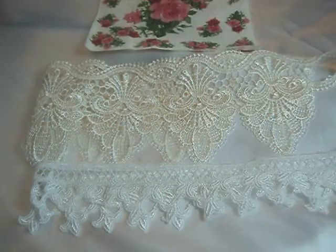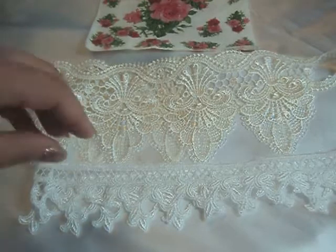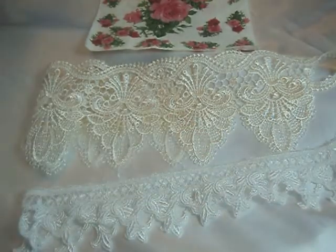Hello everyone, it's Carla here today with a guest design team project for Natasha Scrapper Corner. I wanted to show you a few of the items that I used today on my project.